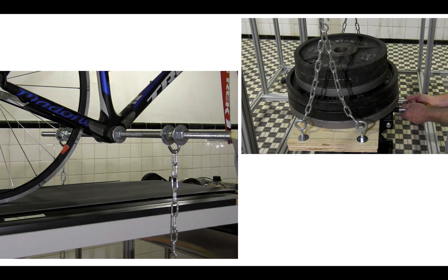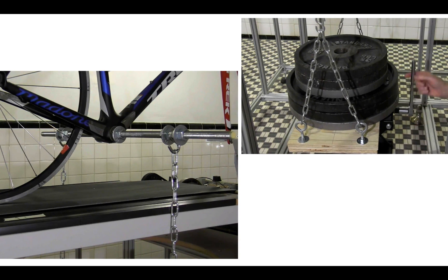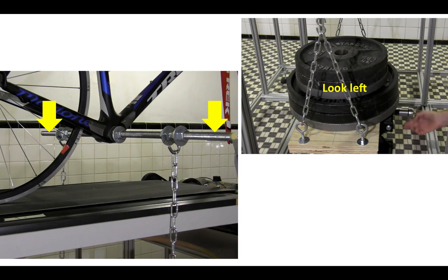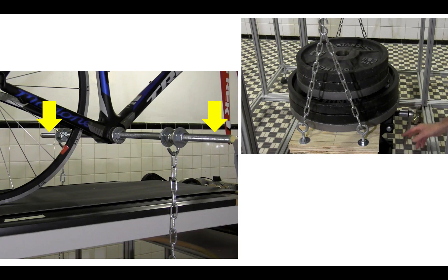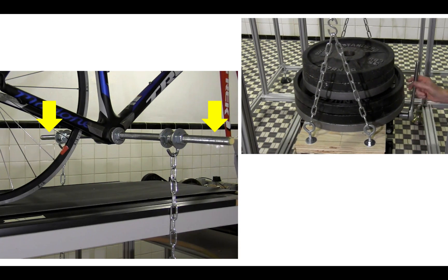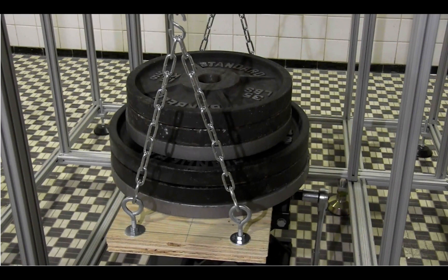But as I lower this jack, which is supporting the weight, we see that the weight is slowly transferred to the wheel, and at some point the swing is just swinging freely, which means that all of the weight has been transferred to the bike. I now have a 240-pound load on the bike.